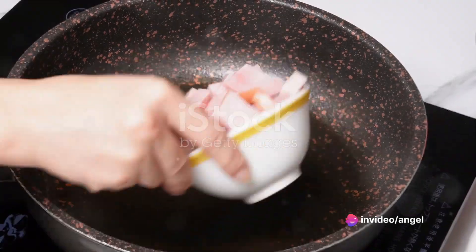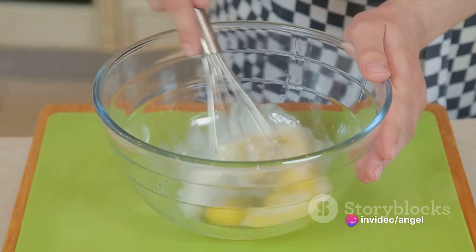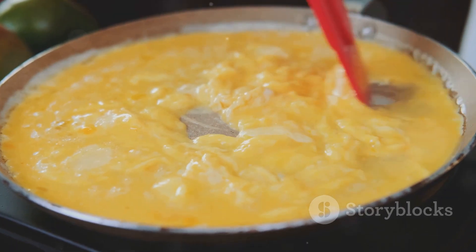For the third recipe, we have the hearty meat lover's omelet. Start by sauteing some diced bacon, ham, and sausage. Then whisk two eggs with a splash of milk, salt, and pepper. Pour the eggs over the cooked meat, and when it's nearly set, sprinkle with cheese and fold over.